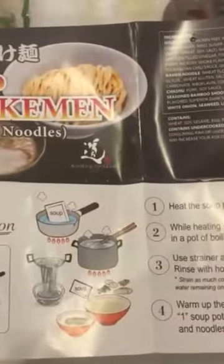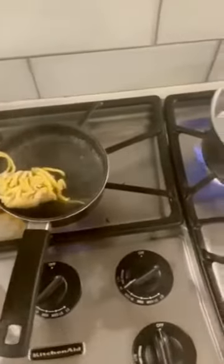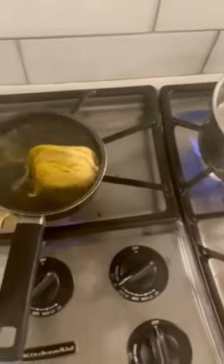Let's get to cooking! Putting the noodles in. Going to cook for 6 minutes. Heating the soup pack.